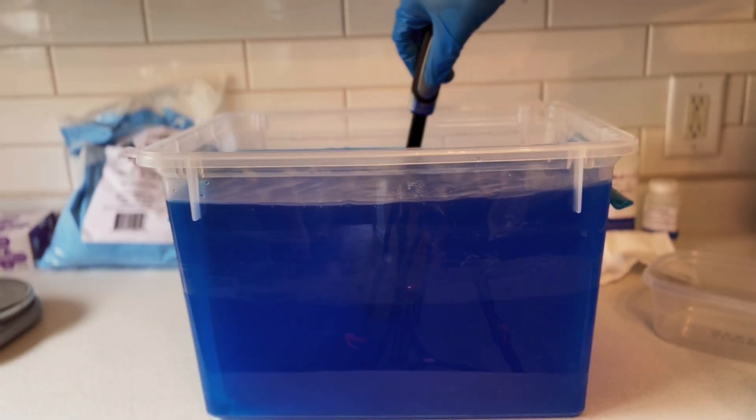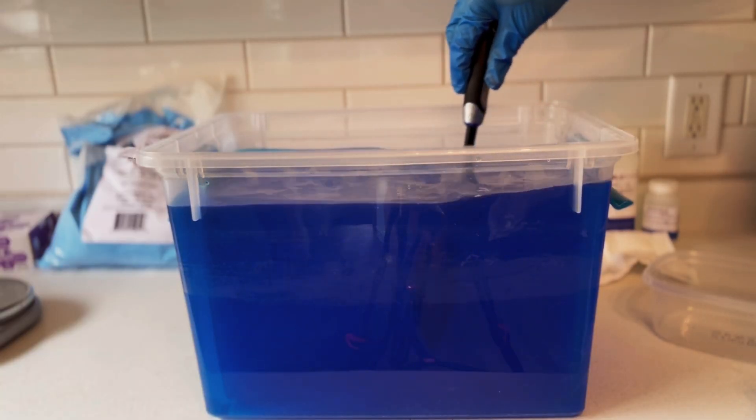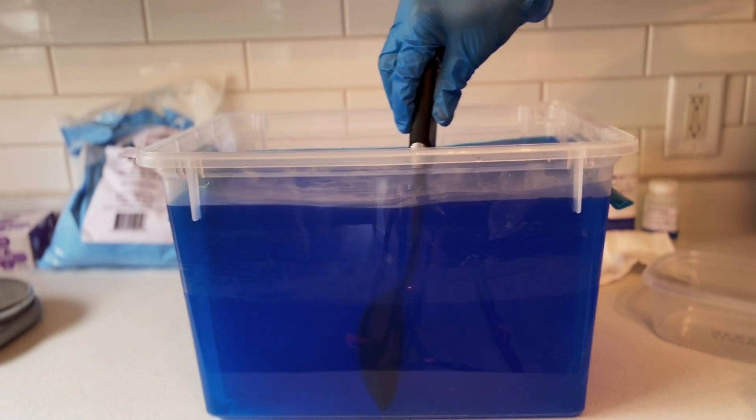Always add acid to water and never water to acid. If you add water to acid, you risk an exothermic reaction which will cause your solution to boil violently. Please don't hurt yourself — and this should go without saying — you should be wearing gloves, eye protection, and a respirator when preparing this solution. I am not liable for anything that happens to you if you decide to make this solution at home, so please proceed at your own risk.